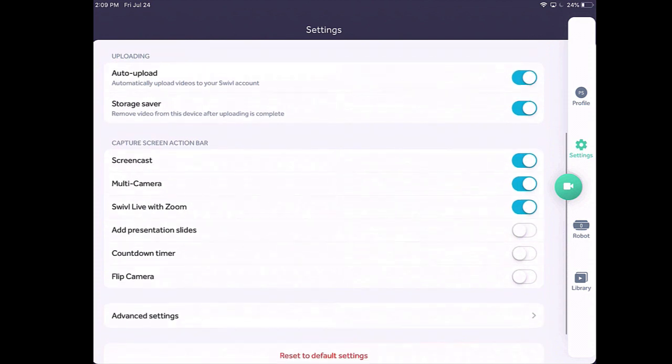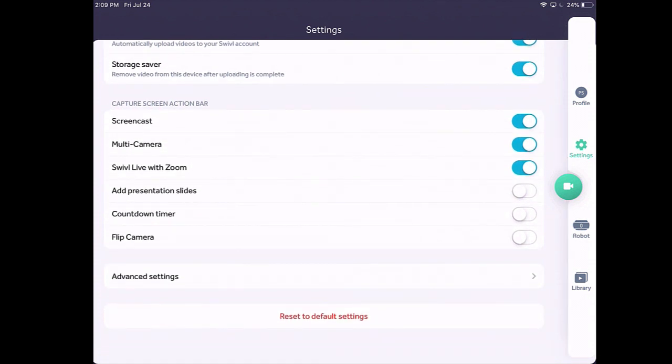Down below, under the capture screen action bar — so I had screencast on, I had multi-camera on, I had Swivel Live with Zoom. You may want to turn off screencast and multi-camera for now so that you only have that zoom icon available to you, because that's what we're going to be using predominantly: the zoom with the swivel feature to live stream classes for students in the hybrid model and online. You can also flip your camera around to use your back-facing or front-facing camera, but you really don't need to mess with this section at all — as long as you have zoom enabled, that's really what's going to be helpful.